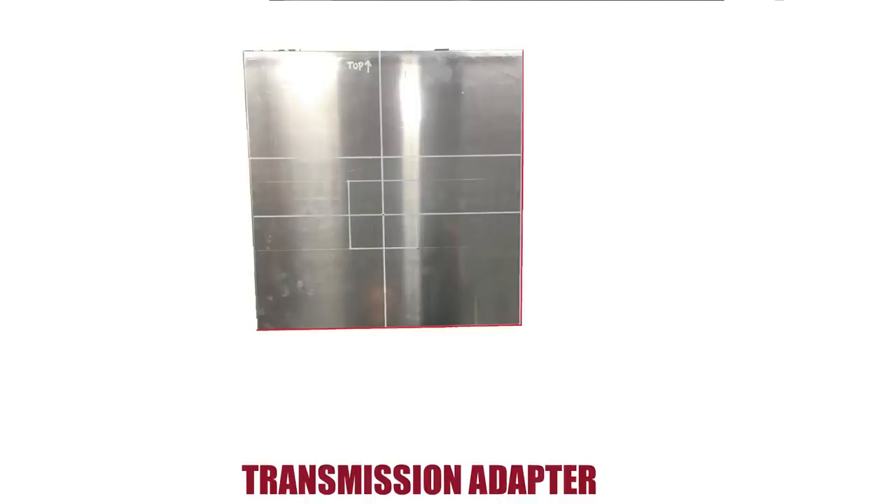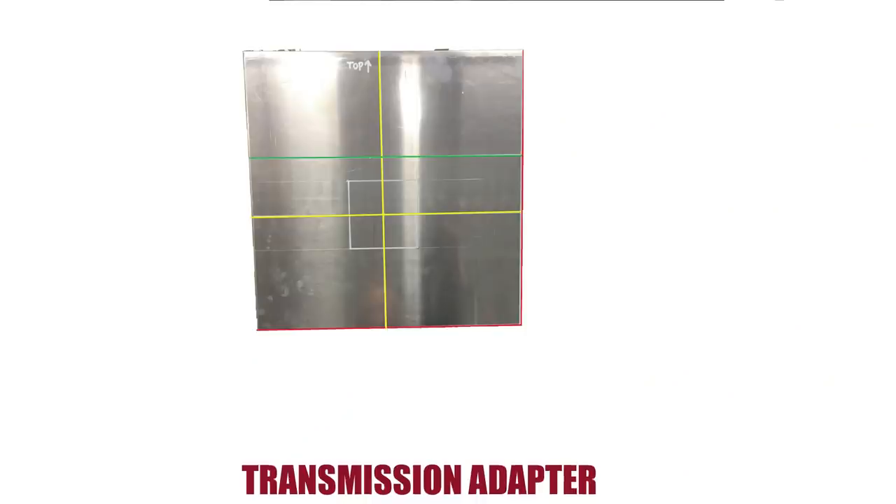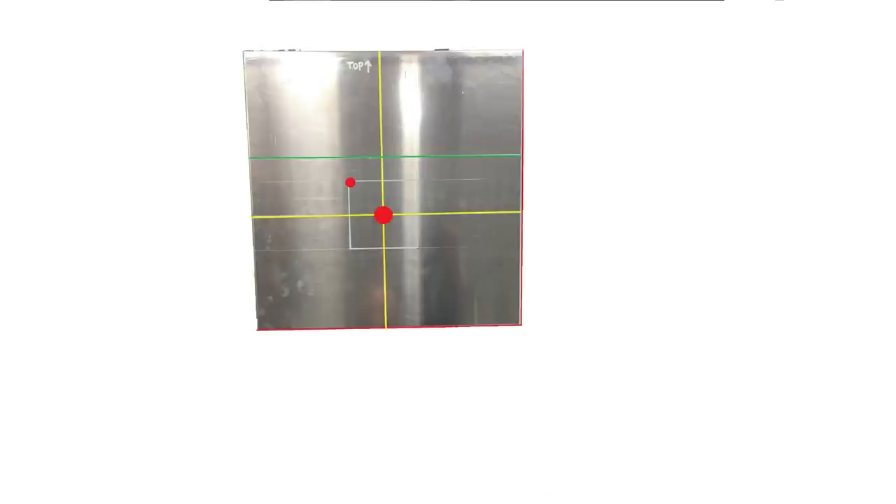First we'll cut off all the excess material, then we need to locate the center of the plate. We'll be using the input shaft of the transmission as center and reference everything from that point. This green line defines the upper edge where the angle iron cradle will mount. It's important this line be level so the lawnmower engine sits level in the car. The hole in the center of the plate will initially be drilled to 15mm, because the transmission input shaft is 15mm and the plate will center on the input shaft. After we finish the adapter plate, the 15mm hole will get blown out to about 2 inches or 50mm, and then we'll drop some 5/16 holes to secure the flange bearing. Let's get started and trim off the excess material from the aluminum plate.